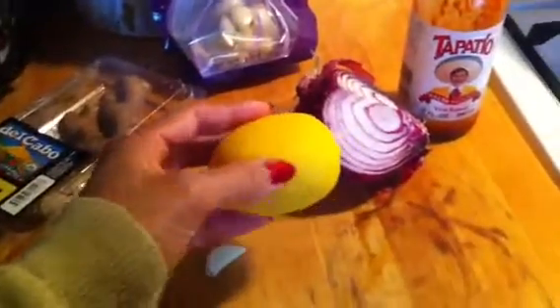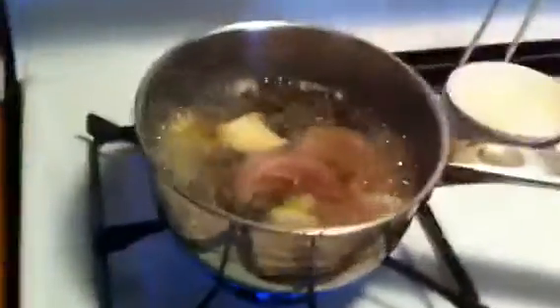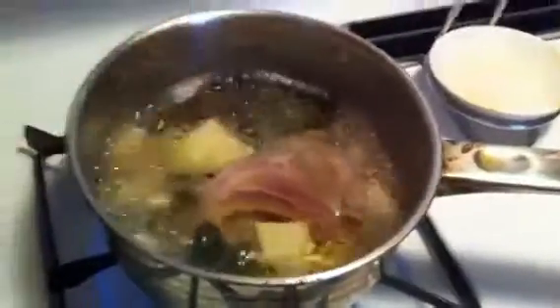Then I took a lemon, cut it in half, and peeled off the peel and threw that in there. Then I just took a regular onion, took a few slices, and threw them in — you can see one big slice right there.